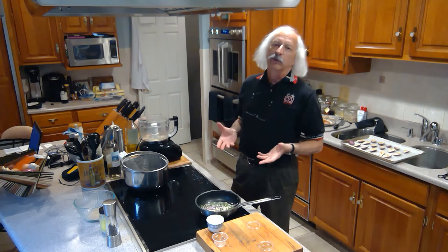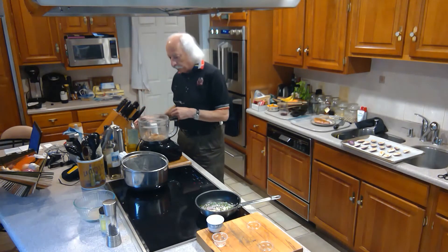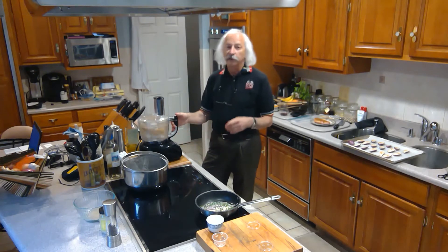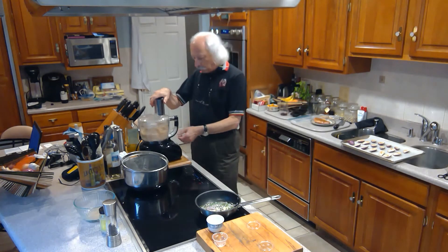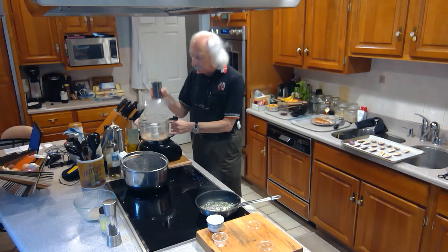I'm going to need breadcrumbs for this. I actually like to make my own breadcrumbs from leftover bread. I take leftover bread that I've allowed to get really stale, put it in a food processor, crank it up, and let it run for a little bit. This starts the process of breaking it down, but it's not going to go all at once. I let it go for a little bit — I don't want things to grind down too much into nothing.